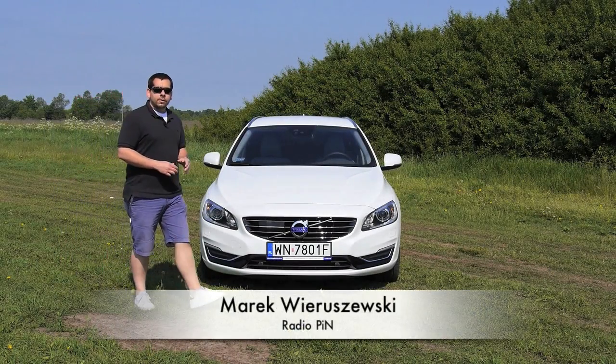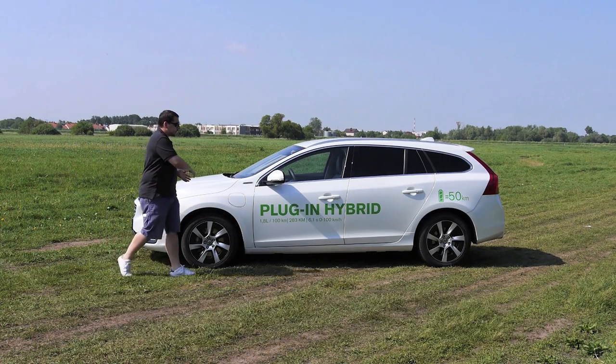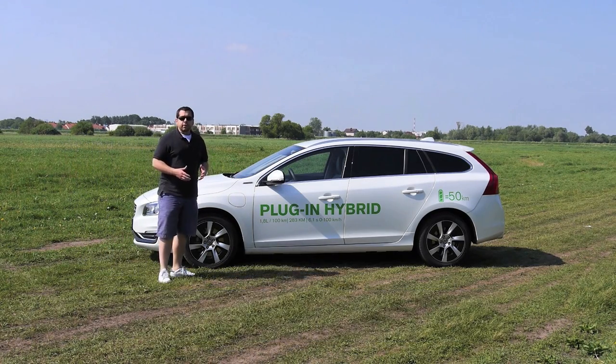It looks like a regular Volvo V60 to the point that the press office decided to put some stickers on the car to make everyone think twice about what they're driving. Well, I'll think twice with you.